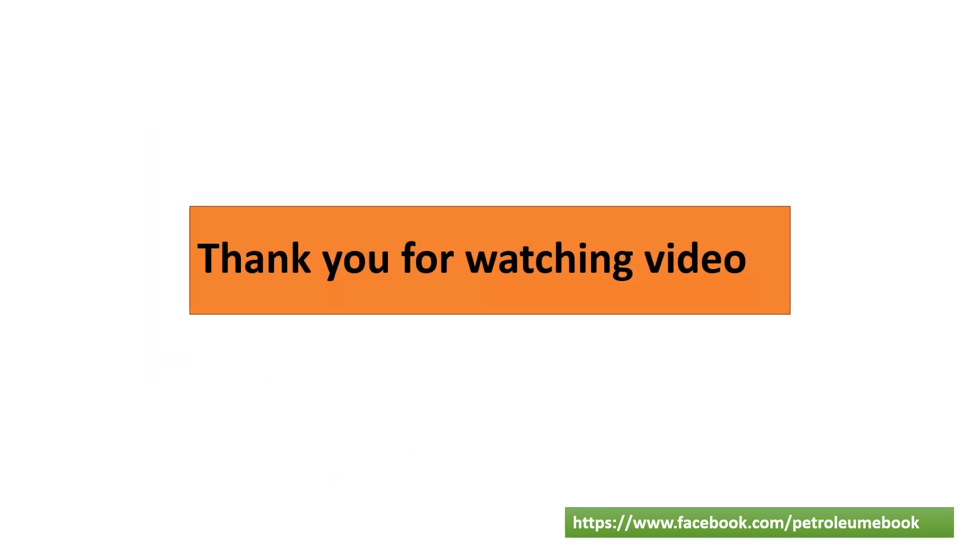Please apply it for other cases as well. Thank you for watching this video. If you find this video useful, please subscribe to my channel.